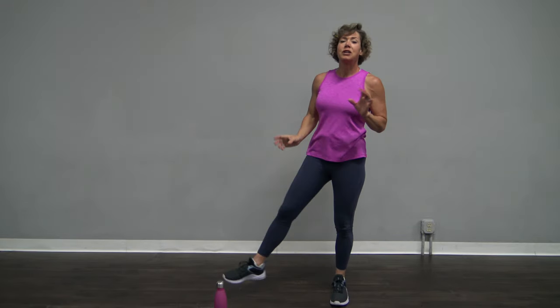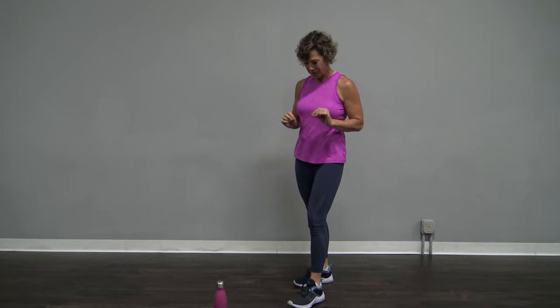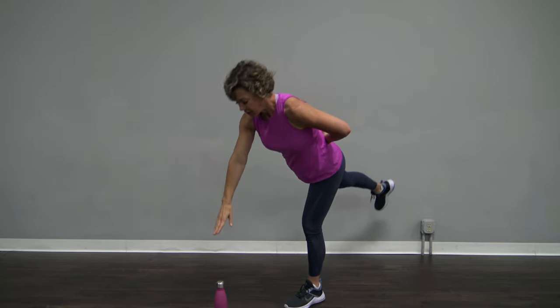This time we're going to stand up and bring your knee up — we're not going to touch down. Let's see how that goes. Bring that right toe back, right arm to the front. Come on down.